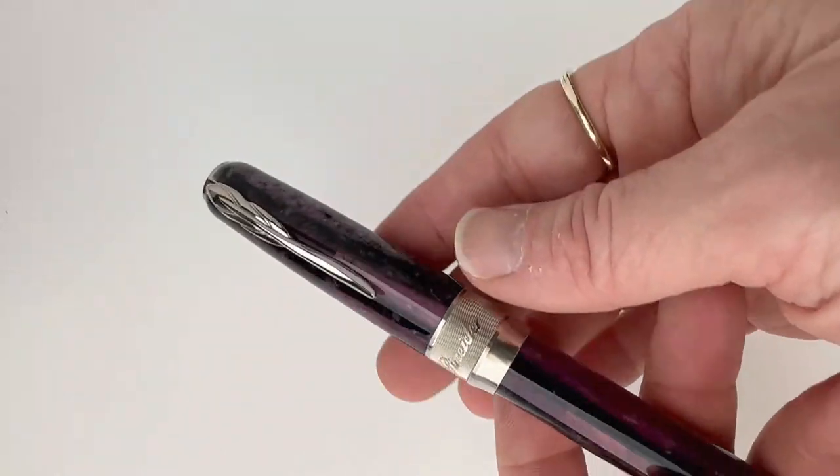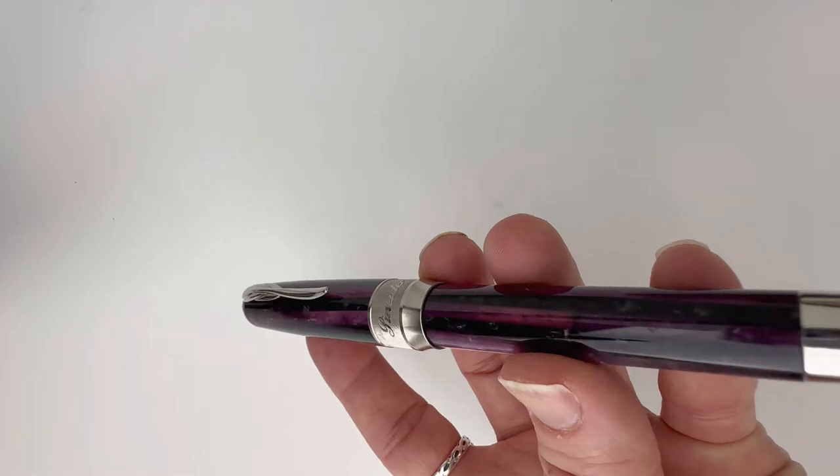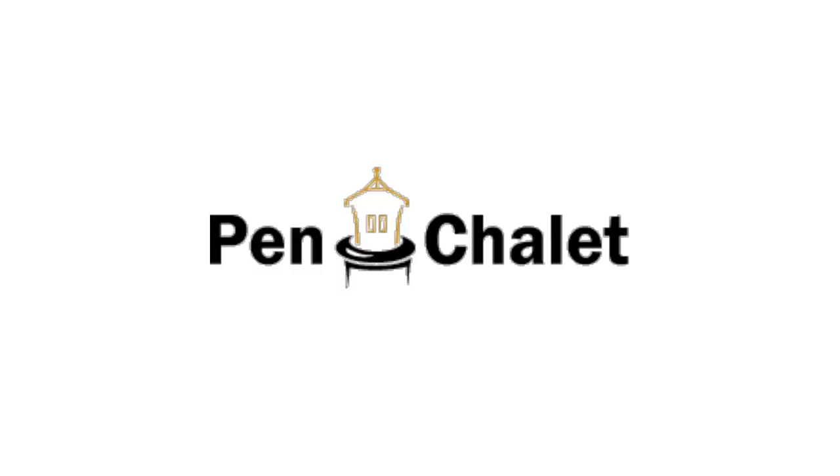In addition to being really beautiful, this ultra resin in these violet shades is going to have the benefit of being really durable, because that's one of the main characteristics of the ultra resin created with Pinnider's process. If you want more information, visit us at pinchalet.com.